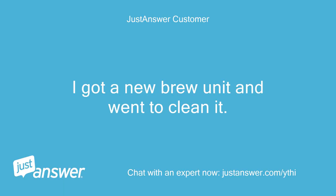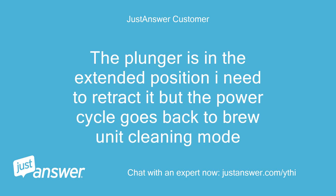I got a new brew unit and went to clean it. The plunger is in the extended position — I need to retract it, but the power cycle goes back to brew unit cleaning mode.